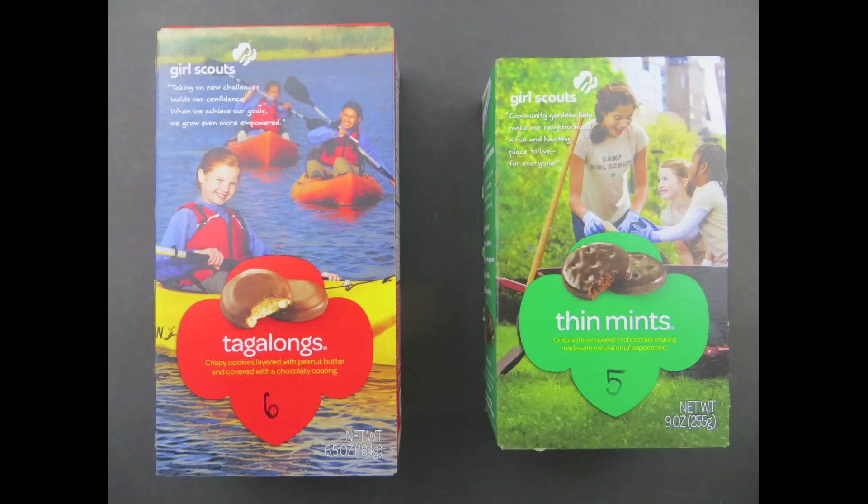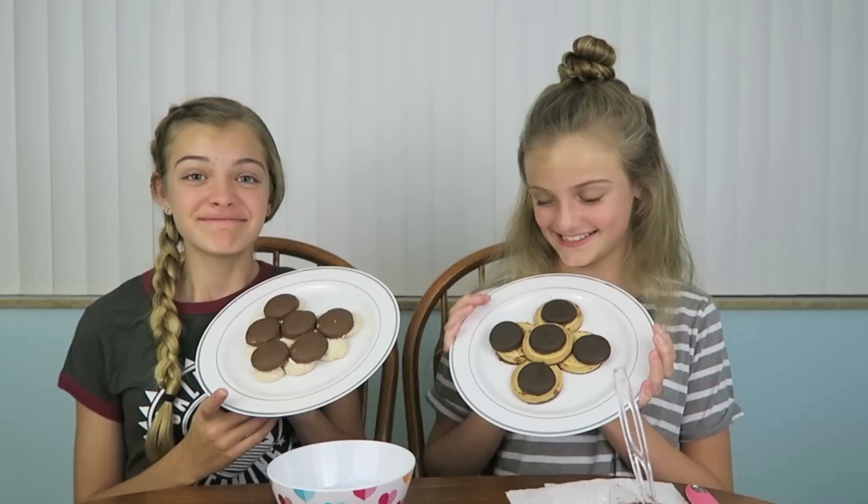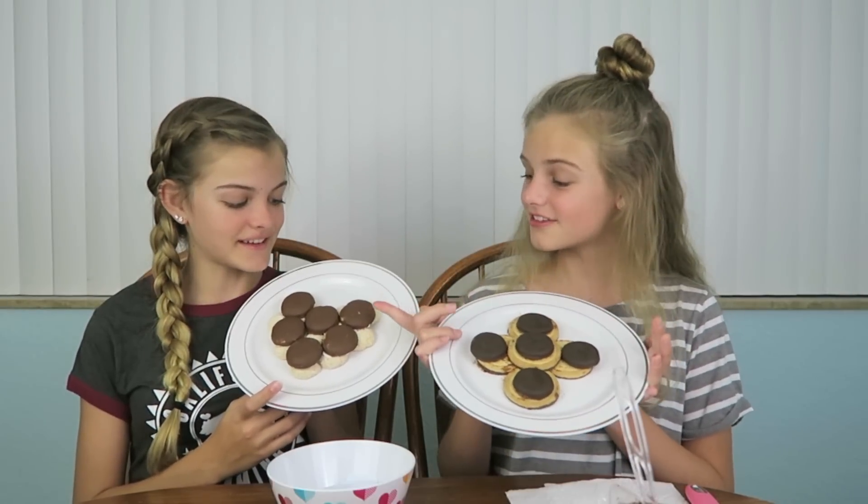Now we're going to choose our next layer. I got five and she got six — Thin Mints and Tagalongs! These are really good. The Tagalongs smell like Reese's, and the Thin Mints are so minty. I'm going to add the Tagalongs on top of the chocolate layer. Peanut butter with mint — interesting. I added them on to my heart and it looks very good now. I can't really tell it's a heart anymore, but it looks yummy — it looks like Reese's on top!